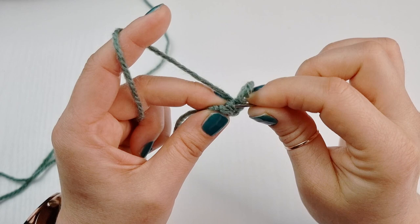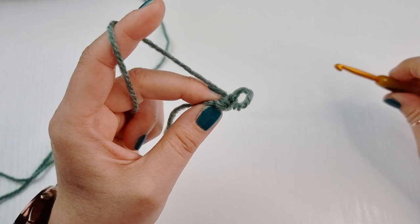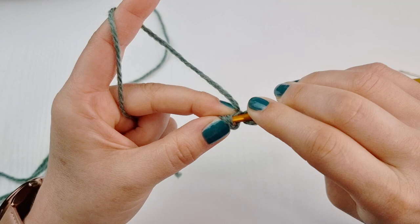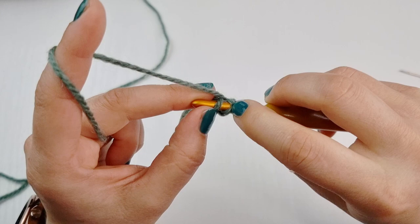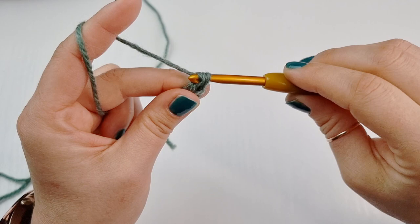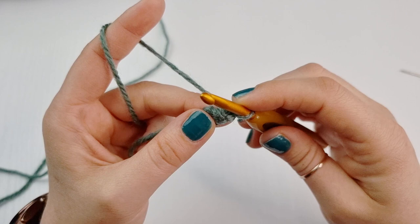We can also call them side loops because they are like this on the side when you turn them. So insert your hook under both loops, one and two, yarn over, pull through the first two, and yarn over, finish your single crochet. Turn your work and do exactly the same — work under these vertical loops, yarn over, pull through first two, and yarn over, pull through two. And so on.